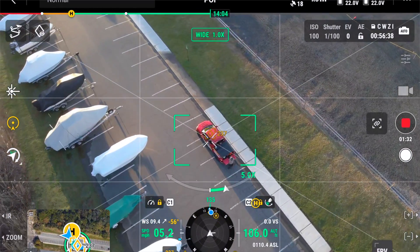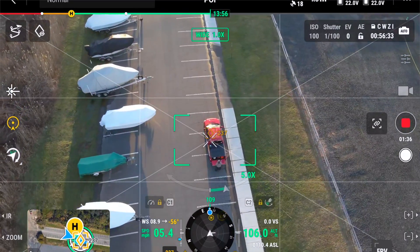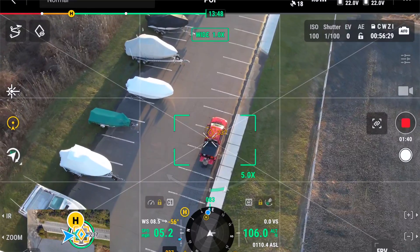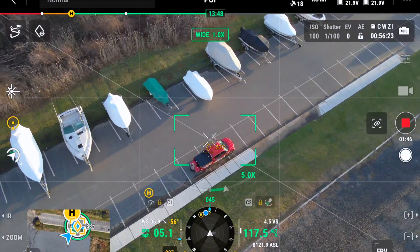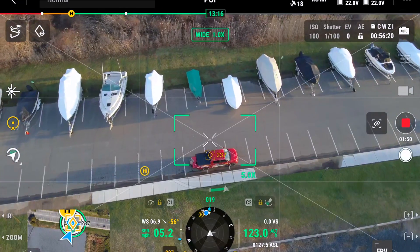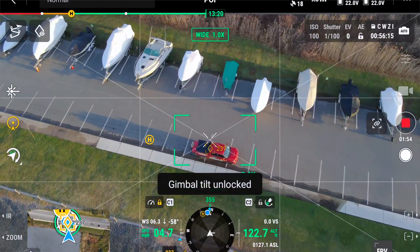The screen is recording right now as well as the camera. If you want to unlock after it does the point of interest — a full 360 or you want to continue — you can do whatever you want. You can also go up in elevation. You cannot change the gimbal lock unless you press the C2 button.